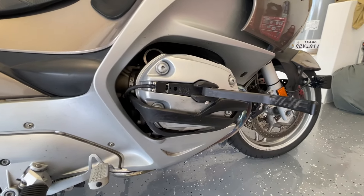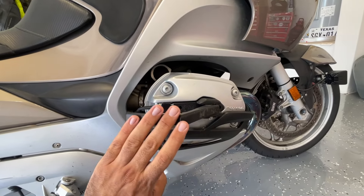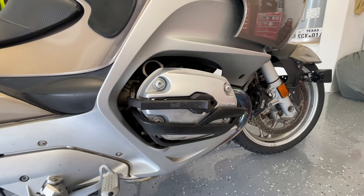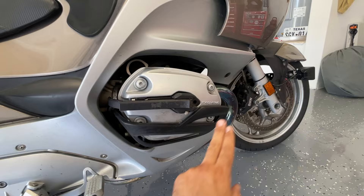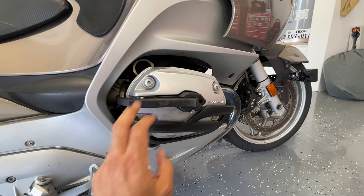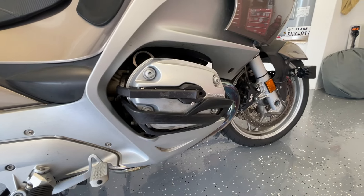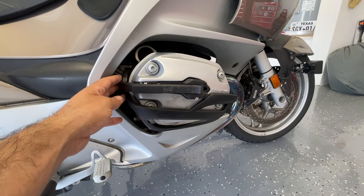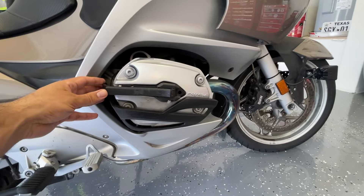They're made in America and they cost $250, which is a bargain. If you were going to do this the conventional way by buying engine protection bars — which are at least four or five hundred dollars — and then additional pegs that hang off those for another hundred dollars, these are like half the cost of the old way, and they look pretty integrated and sleek.